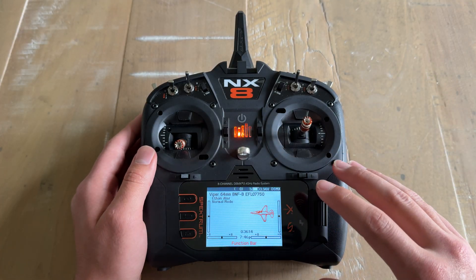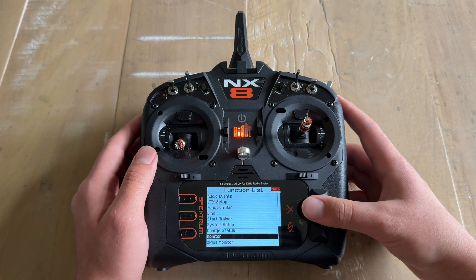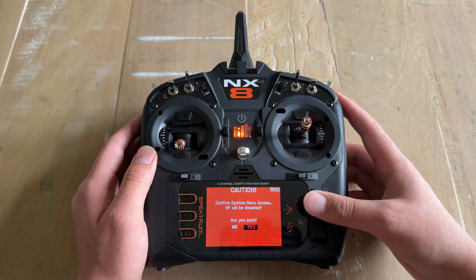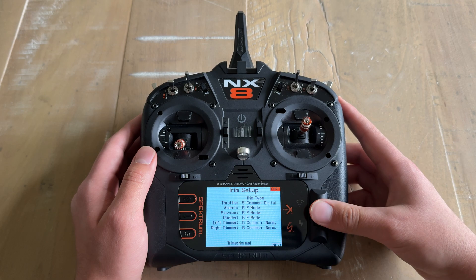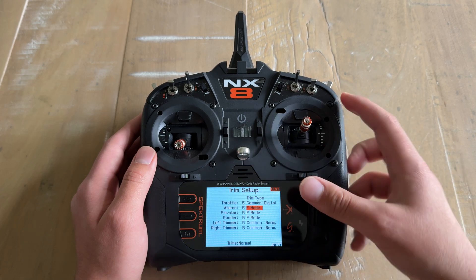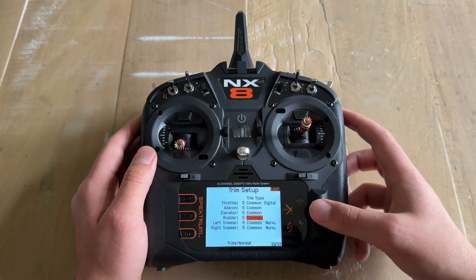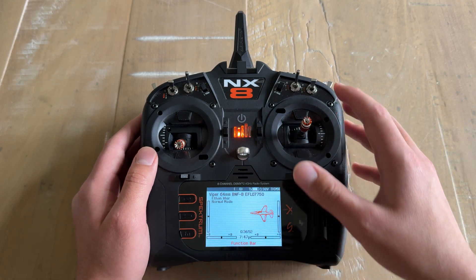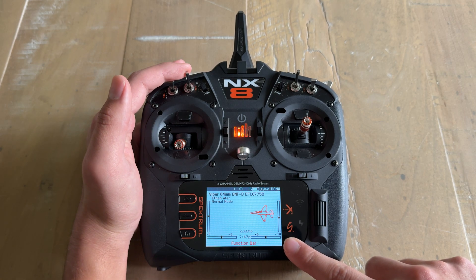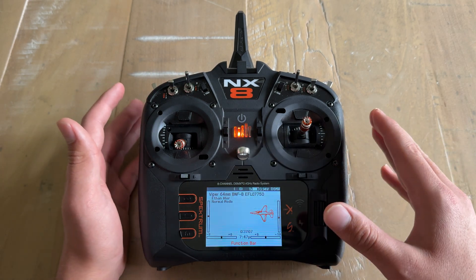If you prefer to have one set of trim values for all three flight modes, you can easily do that as well. Select the scroll wheel and go down to system setup. Note that the RF on the transmitter will be disabled, so make sure your aircraft is unplugged. Select 'Yes' and go down to trim setup. To use the same trim values across all modes, change the trim types from 'Flight Mode' to 'Common' for aileron and elevator. Now when you go back to the main menu and adjust the trim — say negative 10 on the elevator — it will stay at negative 10 as you cycle through all flap modes.